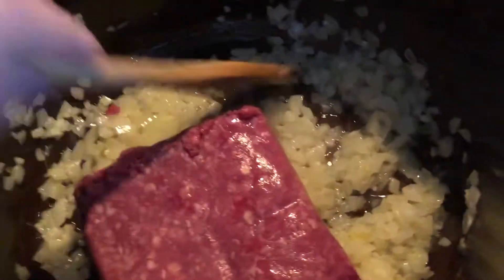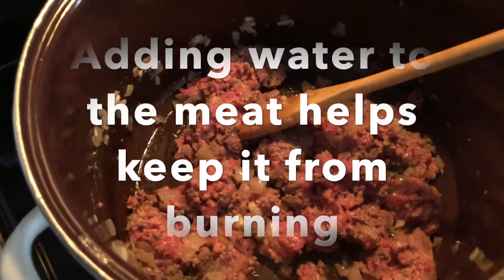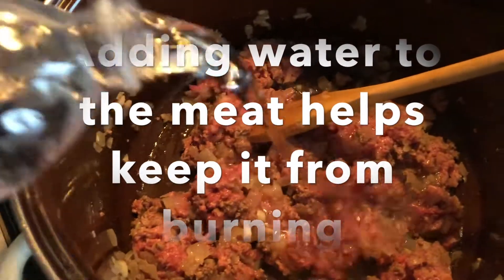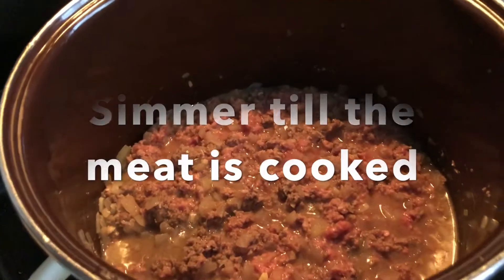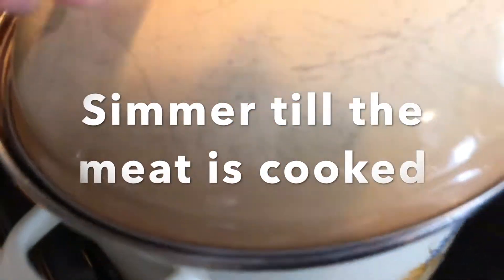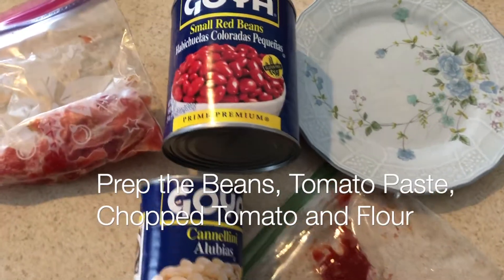I use a pound of ground beef today. I like to break it up — I want little bitty pieces of meat. I add water to this so that it keeps the meat tender and also keeps it from burning. I like to have the meat fully cooked before I add everything; it makes the chili cook faster.